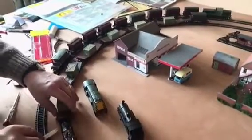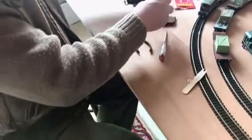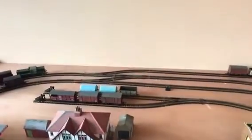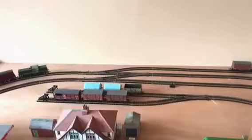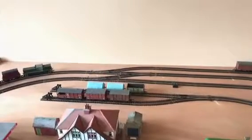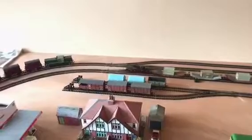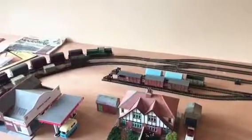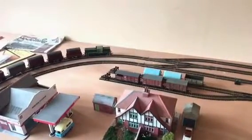Remove the front coupling. Removed again. Approaching that same spot — no problem. Do it again. So whenever I fit the front coupling on it, it plays up, stalls and goes into overload. And when the front coupling is not fitted, it runs as it should.